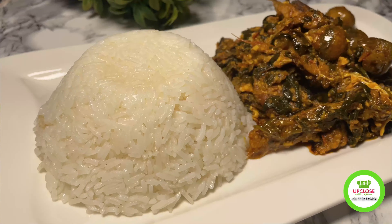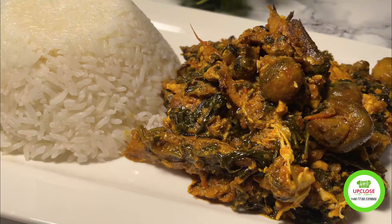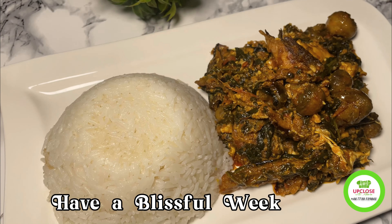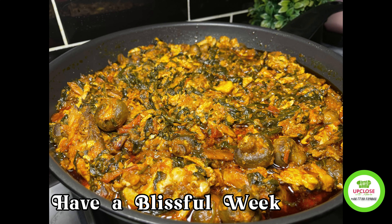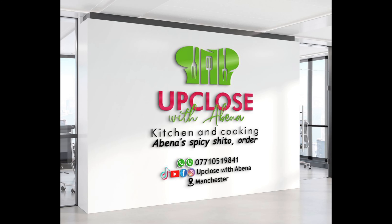It's so easy to make if you follow the steps and it's very delicious. Thank you so much for watching to the very end — I truly appreciate it. If you enjoyed this video please don't forget to like, share, and subscribe. Thank you and I'll see you in my next video, bye!